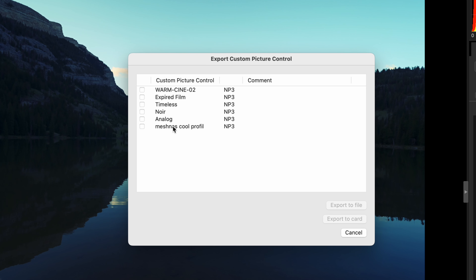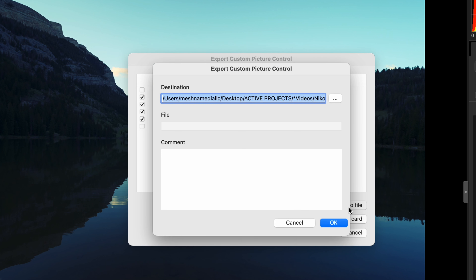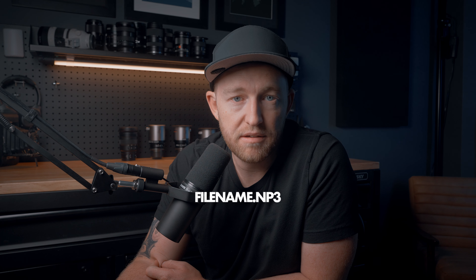These are now all of the ones that I've saved. If I wanted to export the ones I just talked about, I'll check all those, and then do Export to File — save it to somewhere you'll be able to find it later. These are all going to save as .NP3 files.